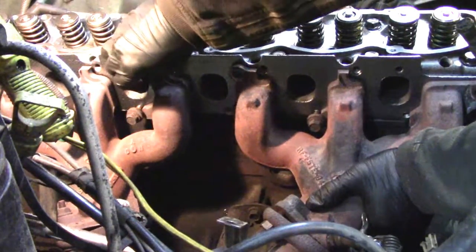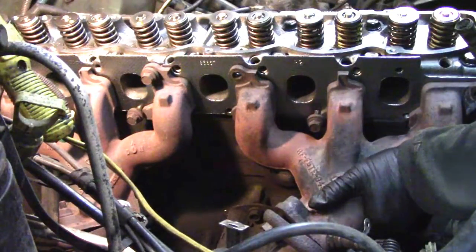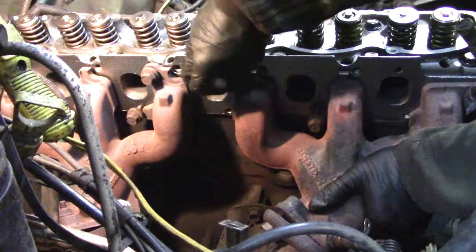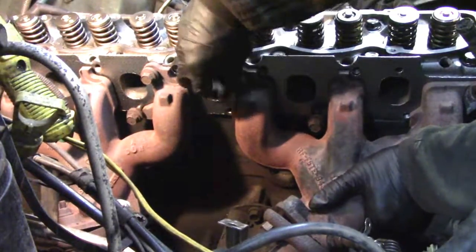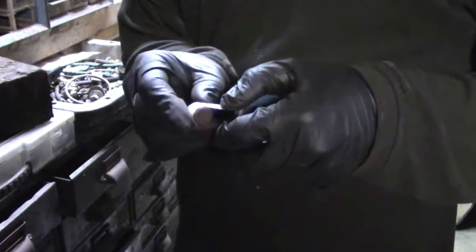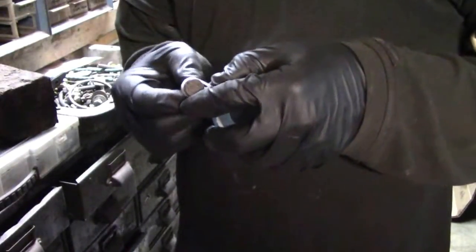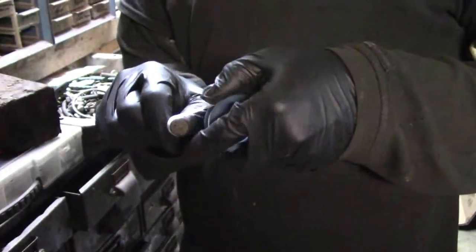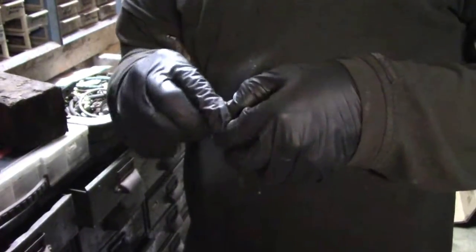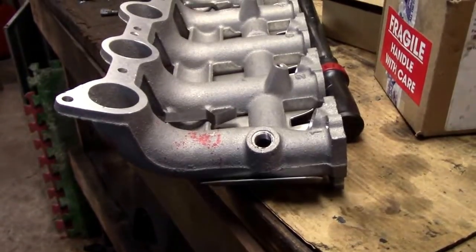We're getting ready to put the intake and exhaust on. We're starting a couple bolts so the gasket gets held there and the manifold stays up. Then we'll throw on the new lower intake manifold that we had to get because the old one was cracked, as shown in the previous video. We have to put a plug in the intake because it's made for two different vehicles — it's got a port we don't use. On our original intake it was cast shut, never drilled and tapped. So we just have a pipe plug that we're putting some Teflon tape on and then putting right into the intake.